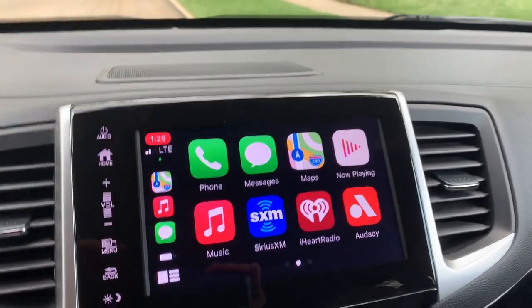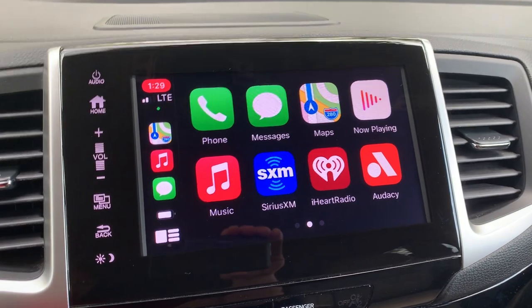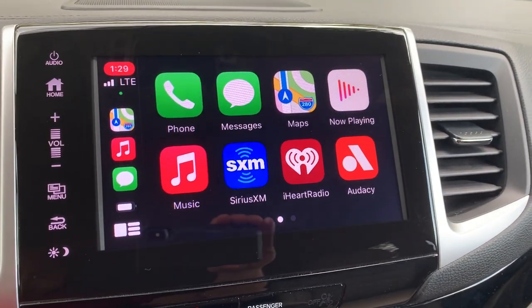All the apps work, including Apple Maps, Waze, and Google Maps. So you get the full package.